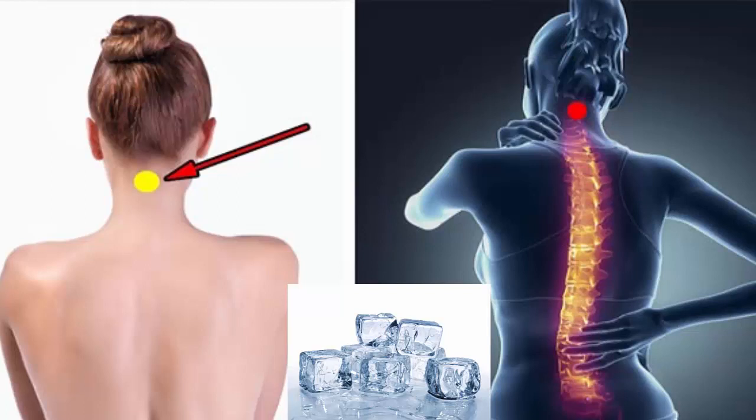The correct way to apply this method is to lie on your stomach and place the ice cube in the indicated spot. You can hold it in place with tape or rope, and let it act in the area for 20 minutes. You will see how your pains decrease. Do not wait any longer and try this wonderful method, which is simple and very effective, all from the comfort of your home.